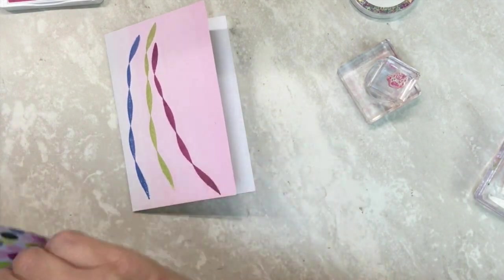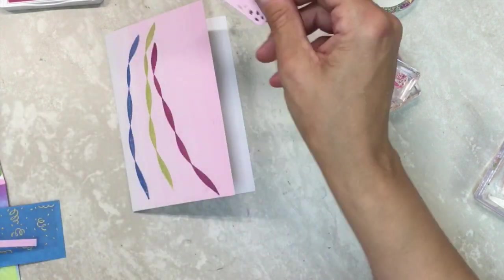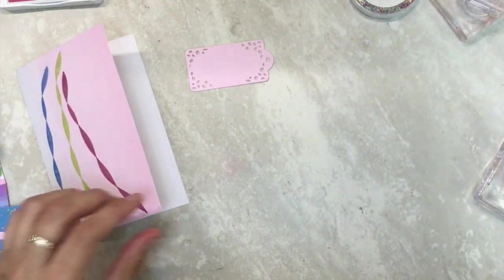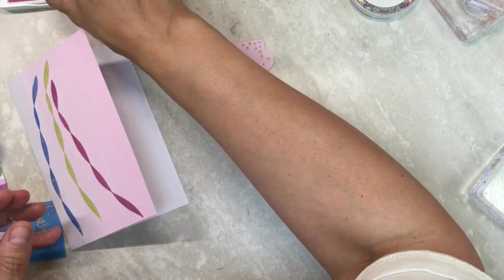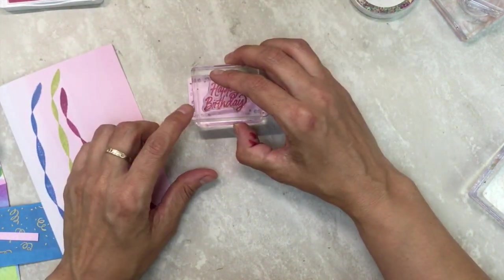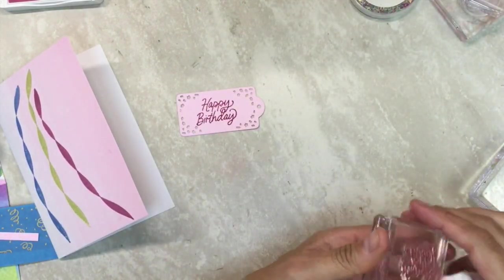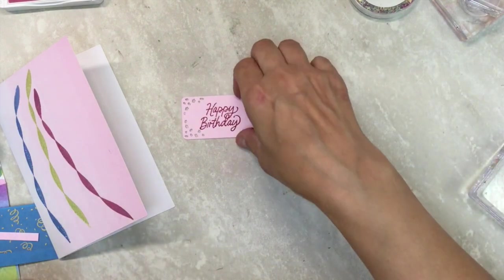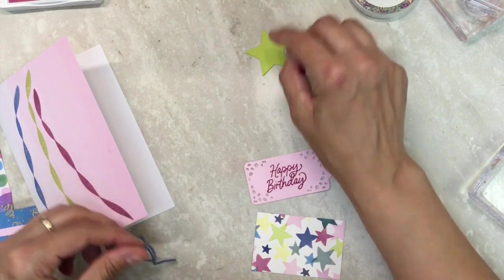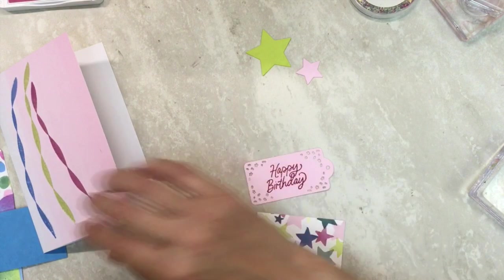So that is our card base. Then we are going to use a label to stamp your sentiment on, and we're going to do the happy birthday. This is in bubble bath — the label is in bubble bath — so this berry burst pops right off of it. Then we're also going to stamp some little dots. We have stars; you're going to want to cut out a pink one and a green one.